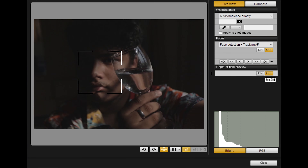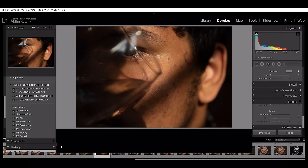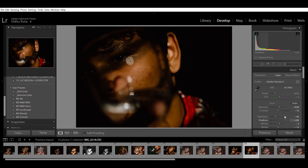In today's vlog, I just want to take you through the process of me taking a self-portrait. Also, this is not a shirt I usually wear — I only wore it for this video and this portrait.